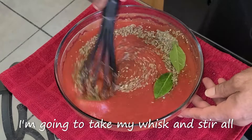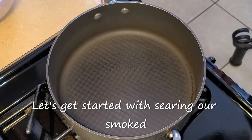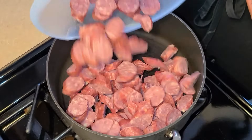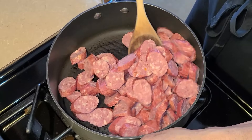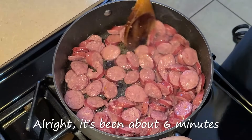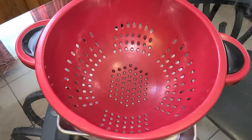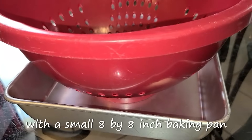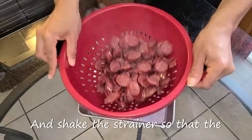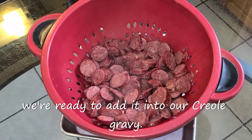Take your whisk and stir all the ingredients together until combined. Preheat your fire to medium heat and let's get started with searing our smoked sausage. In this large saucepan, let it get hot for about two minutes, then add your chopped smoked sausage. Give it a quick stir and let this sauté for six minutes, stirring occasionally. After about six minutes it's cooked down and has a lot of grease built up. Turn your fire off. Using a strainer with a small 8x8 inch pan underneath to catch the drippings, add your smoked sausage into the strainer and shake it so the pan drippings drip into the pan. Set this aside until ready to add it into our Creole gravy.